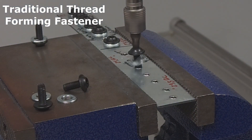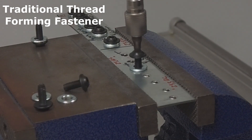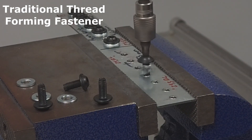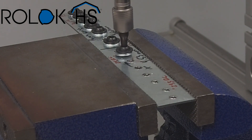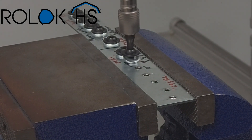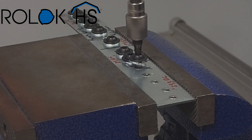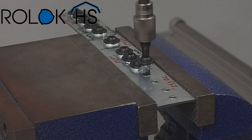We chose two different hole sizes for a reason. Roll Lock HS generally prefers a slightly larger hole size than most traditional thread forming fasteners, so for this steel the nominal should be 4.6 millimeters, which is the first side of the sheet we tested. The traditional thread forming fastener prefers a nominal of around 4.53 millimeters, which is the second half of the sheet. However, regardless of which hole size is used, Roll Lock HS does not struggle to install into this steel — we're able to hit our 5 Newton meter tightening torque every time, with no drive failures, creating a good joint consistently.